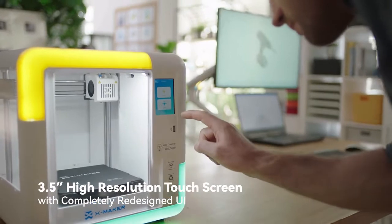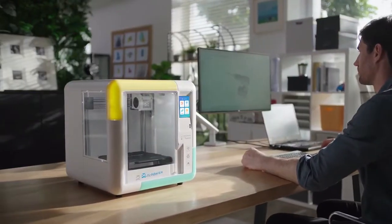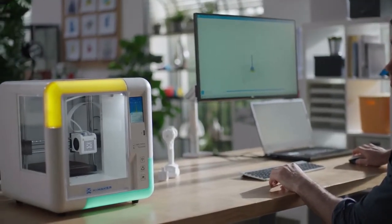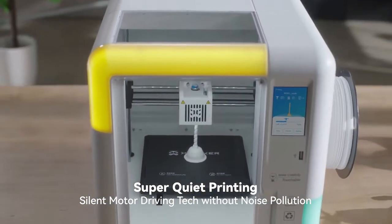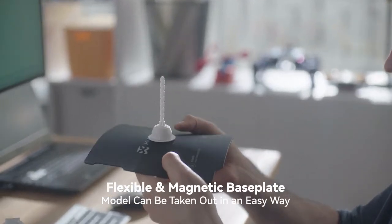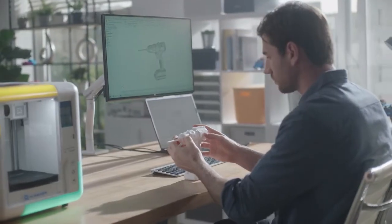A 3.5-inch touchscreen and novel interactive interface significantly improve the user experience. The temperature-controlled printing platform and ultra-quiet driving algorithm create a silent manufacturing environment. A flexible magnetic base plate with segmentation design is ideal for a range of usage scenarios.